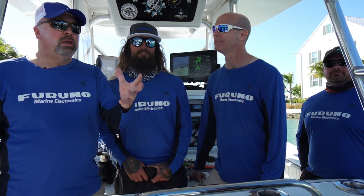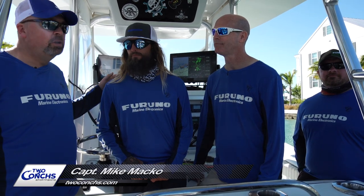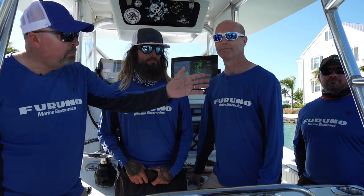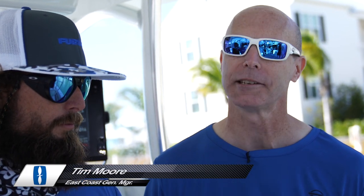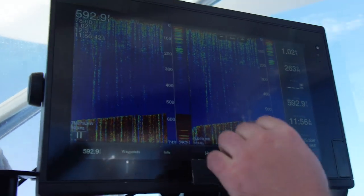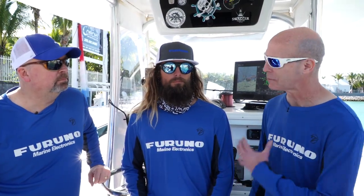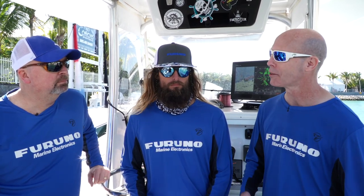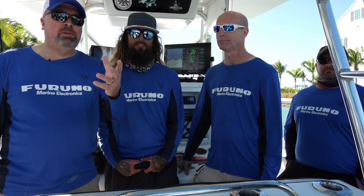Here we are on System A's boat — a 34-foot Yellowfin with Captain Mike from Two-Konks Sport Fishing. We also have Tim Moore and Matt Bray from Furuno. Tim tells us that Captain Mike is set up with a 16-inch MFD that comes with a dual-channel one kilowatt chirp and a 24-inch solid-state Doppler radar. We're going to use all the systems built into this unit, take it out, test it against all the other boats, and see how it fares. Let's get on the next boat and see what's on there.